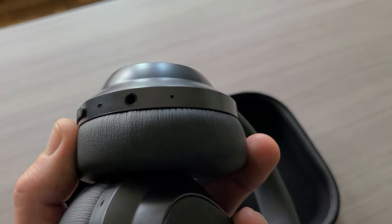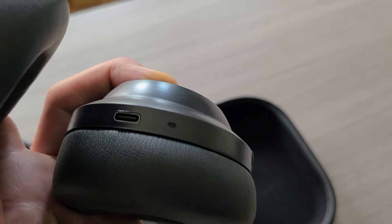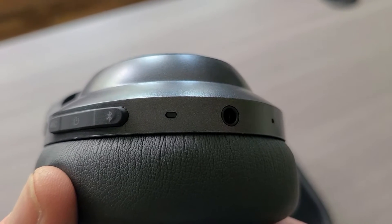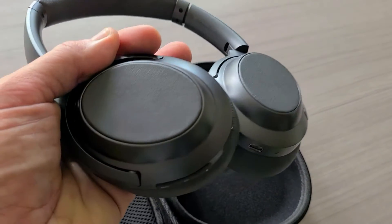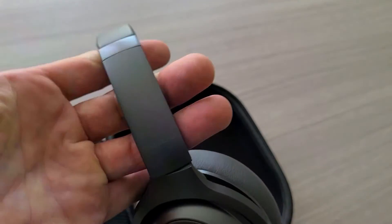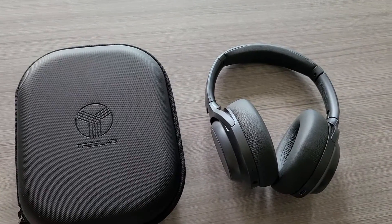That's actually your main microphone over to the right. Over here on this side, that is your LED indicator charging light. We already talked about the port there. You have your status LED indicator light right there to the left of the AUX port. The headphones are running Bluetooth 5.0, APTX HD, and hybrid active noise cancellation technology.